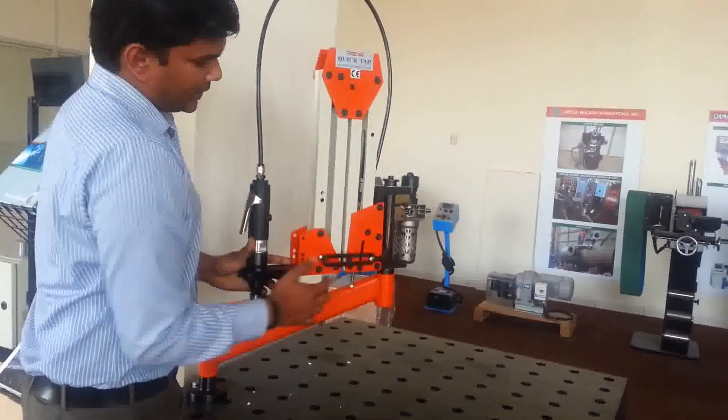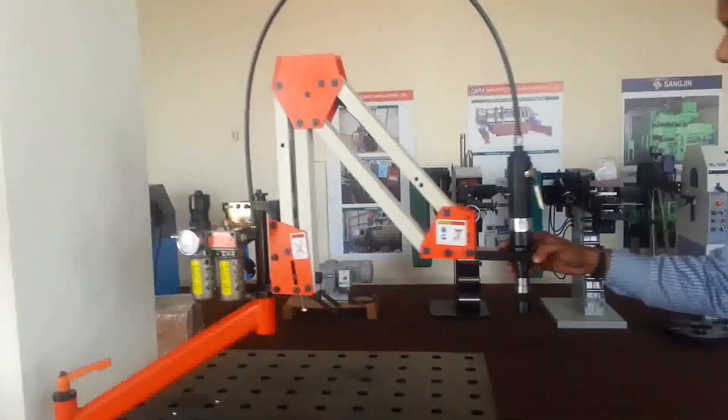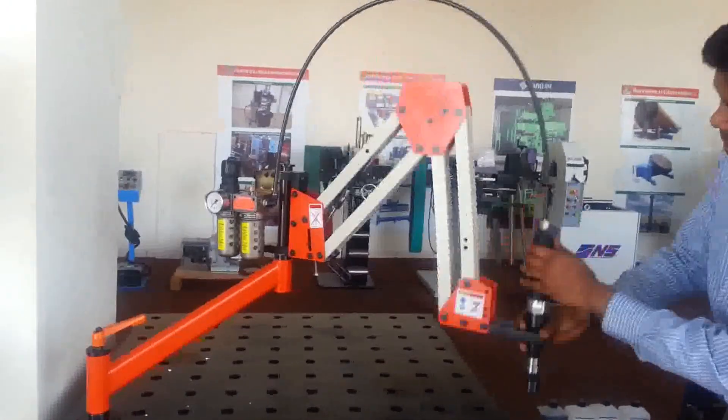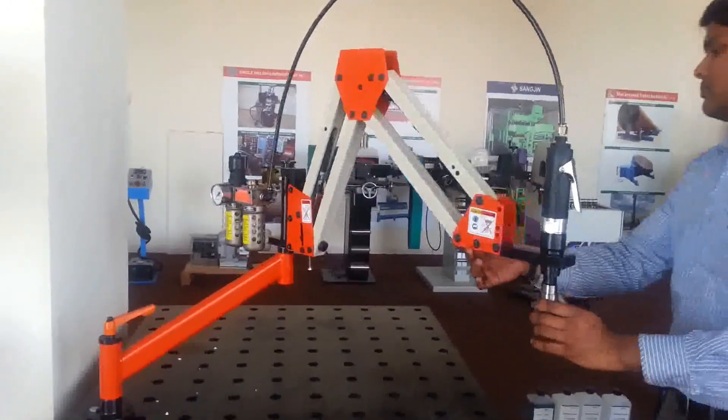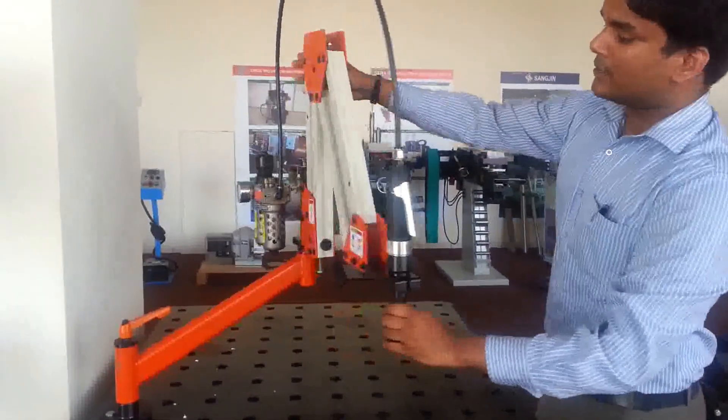When we remove this rubber attachment, you can move this pan thumb up to 2 meters around and do all the tapping necessary. It consists of 2 hydraulic systems for the proper balance of this tapping.